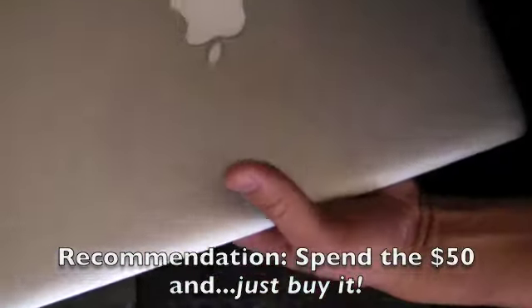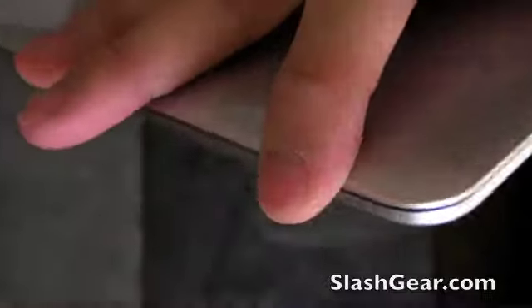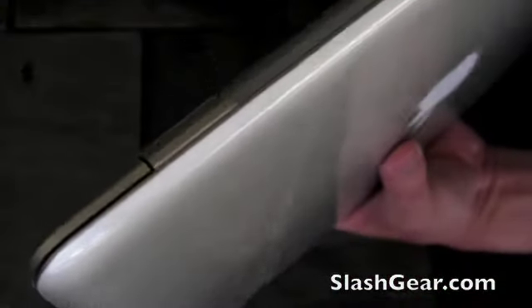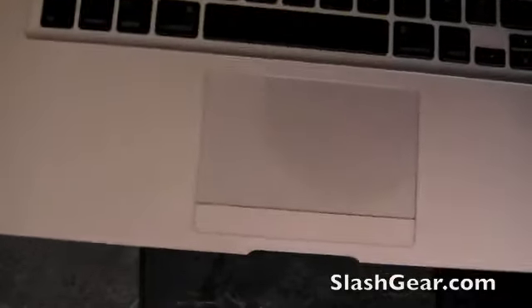I just got done applying all the pieces of the Bodyguards to the new MacBook Air. And as you can see, it looks really good. I would highly recommend this accessory for your MacBook Air because it's quite an expensive investment. It only costs $50 for the top, the bottom, the wrist rest area, and the mouse pad area — and it's definitely worth it. That's all for this review of the Bodyguards for the MacBook Air. Thanks for watching.